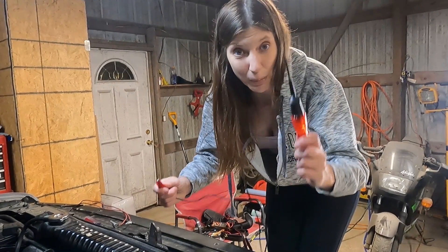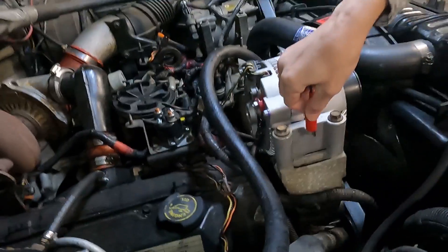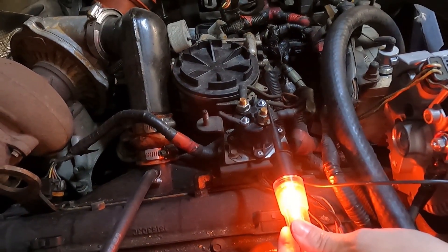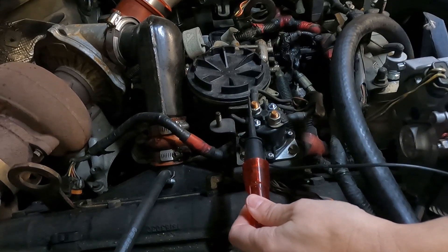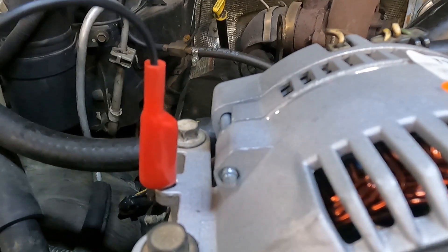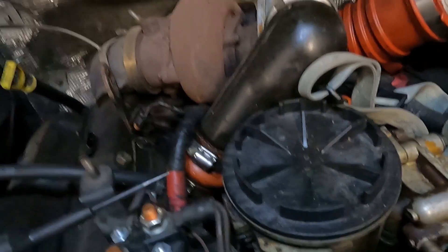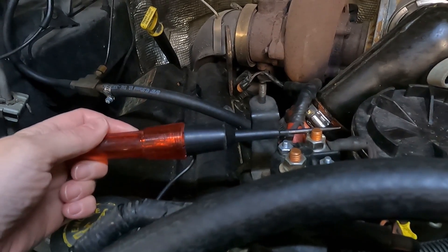The second way to test is by using a test light. You have to ground it. Then you stick it on the first post and it should light up. Then you stick it on the back post — it should not light up. With your test light still grounded, have your helper turn the key into the run position again, then place your test light on the back post. If your relay is good, it should light up.